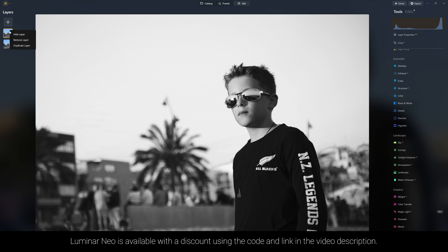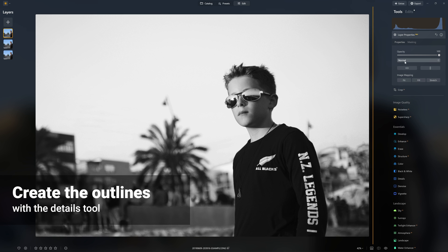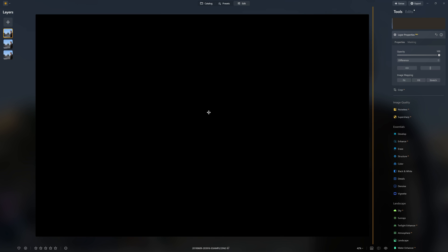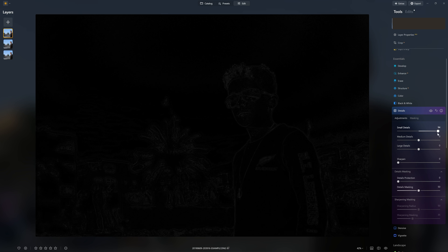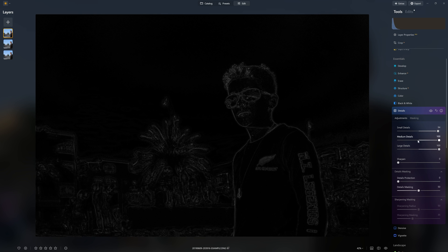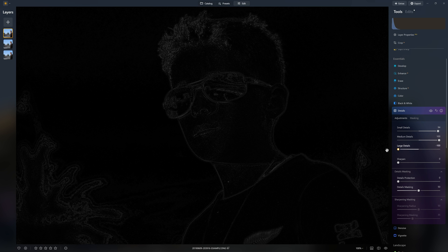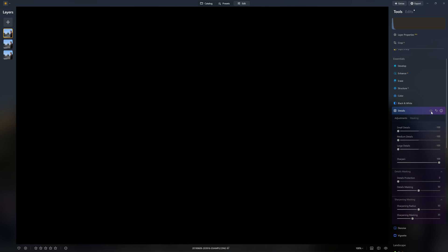Now we're going to duplicate this black and white layer, so we have two versions of it, and we're going to change the blend mode down to difference. Now it just turns everything black - we can't see anything because the difference between the two layers is nothing. That is going to enable us to start trying to reveal our lines. You might think boosting the small, medium, and large details is going to give us a nice outline, which it does do. However, I found that taking them in the opposite direction actually gives us a cleaner line, particularly when we add in sharpening - look at that before and after.